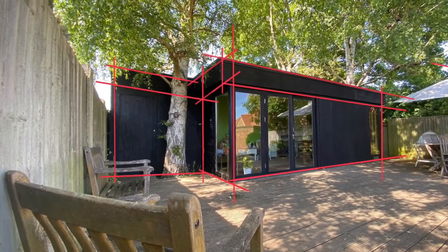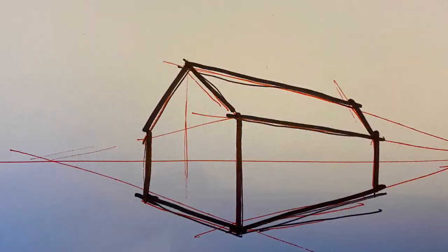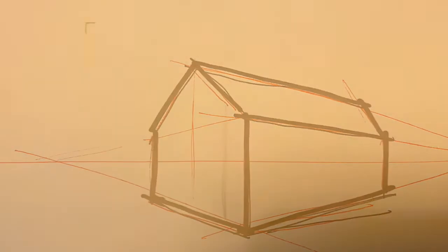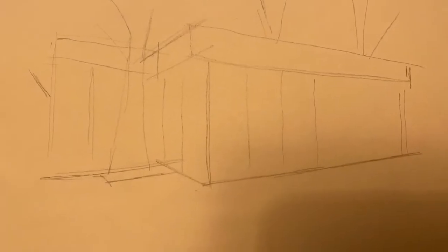Starting point: the verticals. The closest corner first — the verticals are all going to be straight. Then the elements at the top and bottom: these disappear into the distance, as we covered in our theory drawing last time. Verticals are always going to be up and down — perspective doesn't affect them. Adding in the tops and bottoms: remember, perspective will affect these; they get smaller as they go further away.